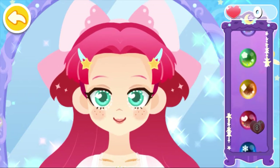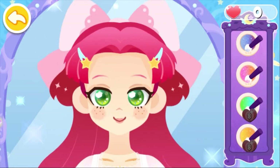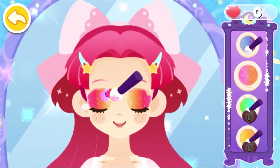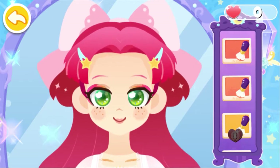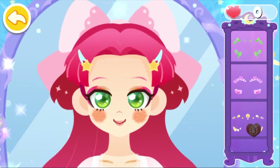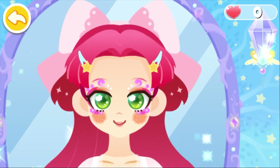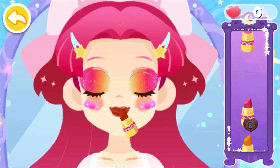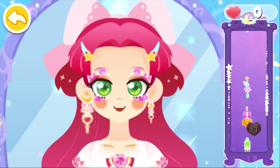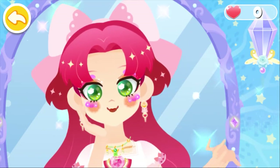Let's put on makeup. Put a beautiful pattern on her face. Help the princess put on earrings. Match the makeup with a necklace to be more fabulous. Wow, the princess is getting much prettier.